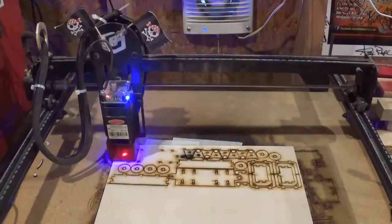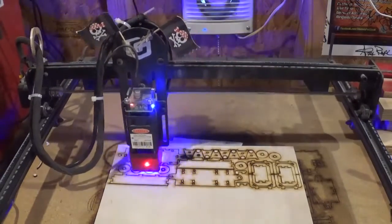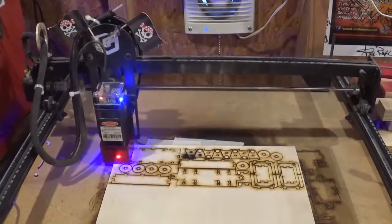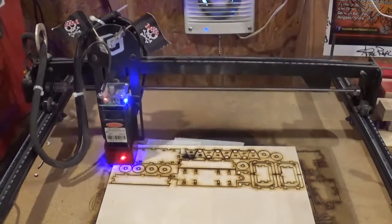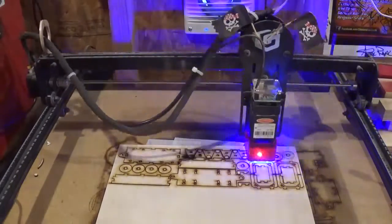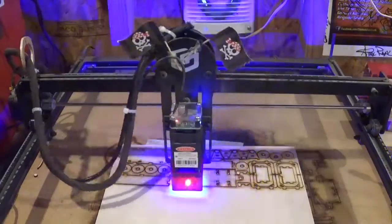I did not leave the shop during any of this process — I was in the shop keeping a careful eye on it. You never want to leave the laser unattended. After it does all the cuts, it will quickly do all of the engraving of the Christmas details, and you can see it was a much quicker process.